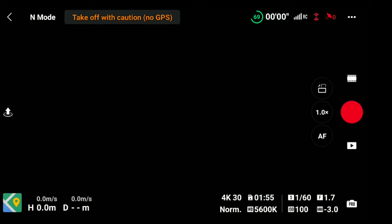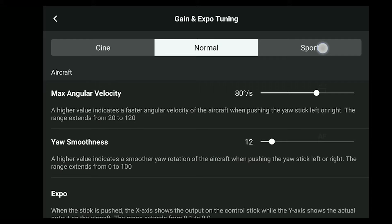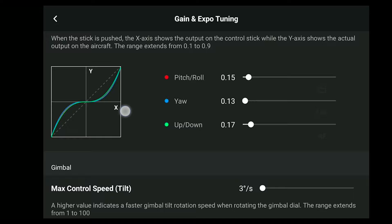Next up, gimbal and drone movement settings. To access these settings from the home screen, press the three dots in the top right corner, click on control, then scroll down to gain and expo tuning. Here you have the option to change your cine, normal, and sport flying mode movement settings. Make sure cine is selected at the top. These settings are split into two sections: the aircraft and gimbal. Let's start from the top and work our way down.